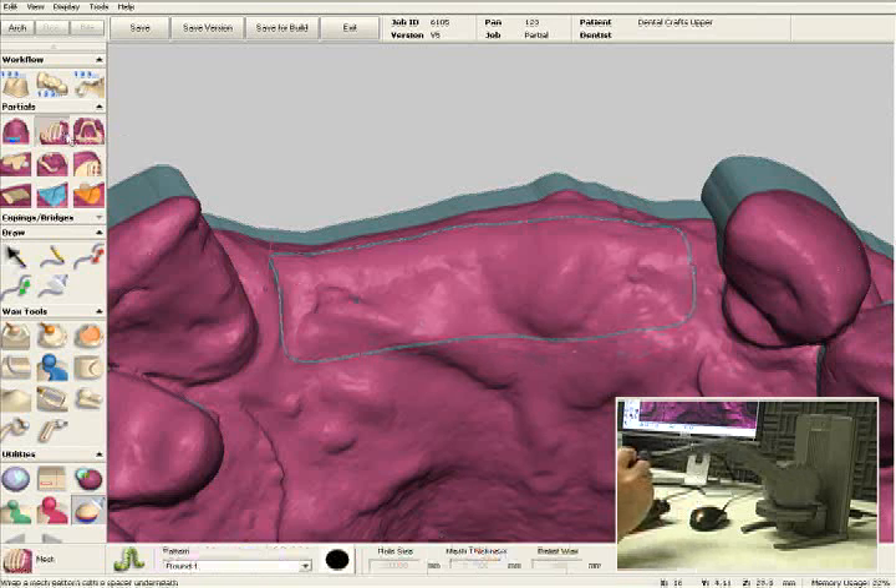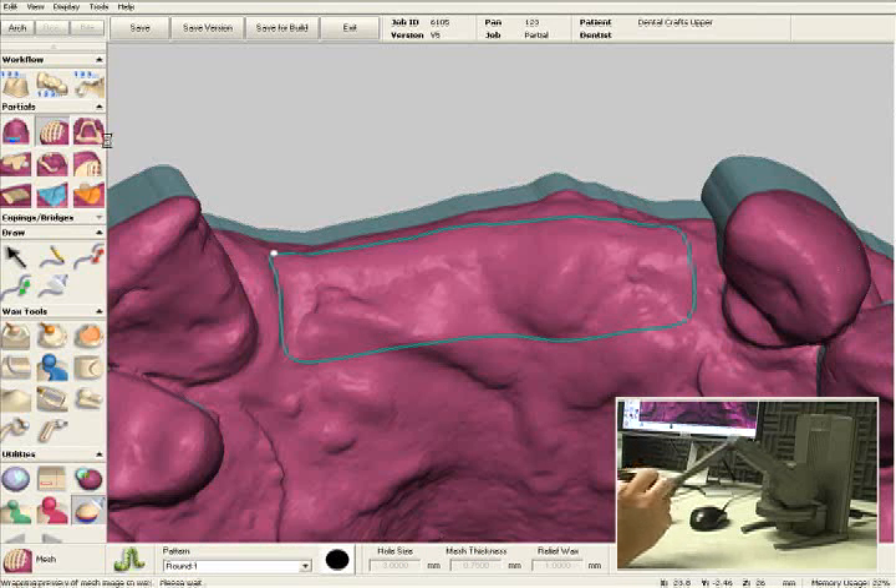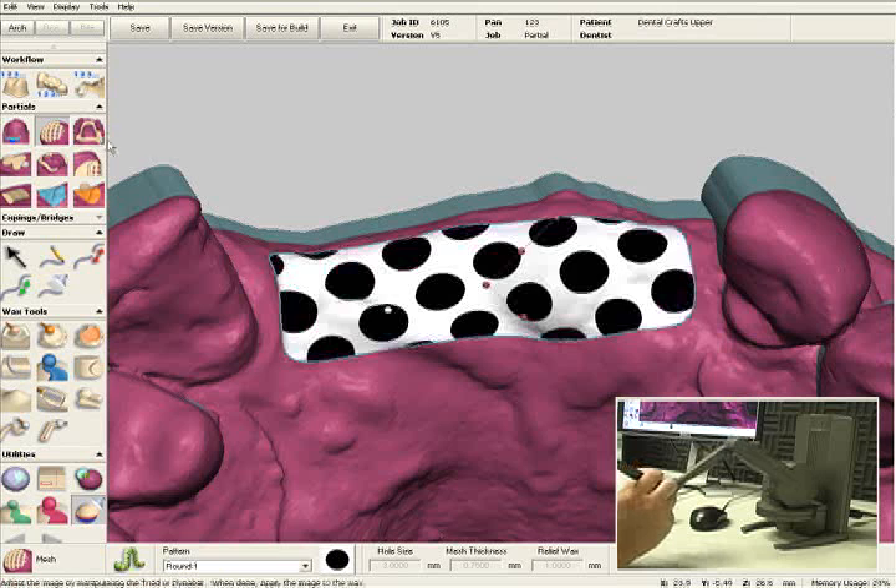Now I'm going to select the mesh tool and click on the outline. This will show us a two-dimensional preview of what our mesh is going to look like.